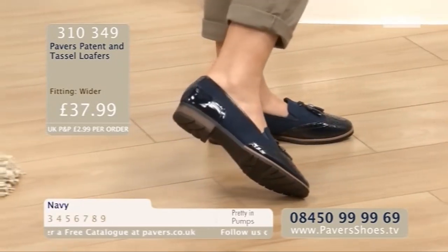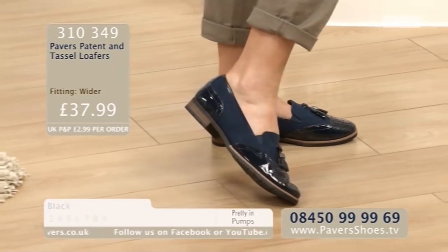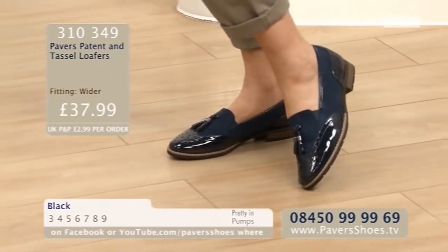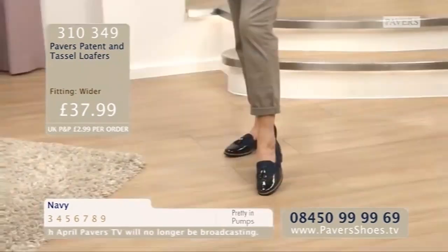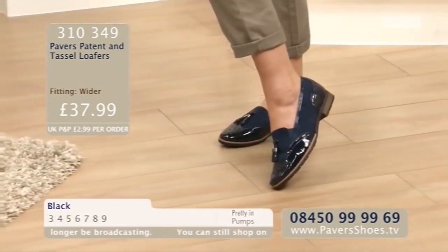It's a really interesting little shoe. It looks like it cost a fortune, and it costs £37.99. You could easily see them in a double-barrelled shop on the high street. The navy is just something very special, teamed with that tan particularly - great with jeans, cut-offs, anything really. It looks all right even with bare legs. The Pavers Patent and Tassel Loafers are £37.99 for such a stylish, elegant shoe. Black and navy are your two colourways. Sizes are 3 to 9. Order code 310349.